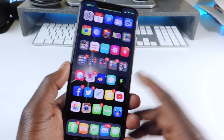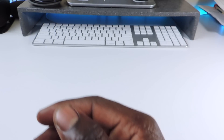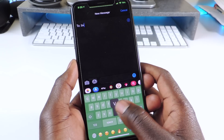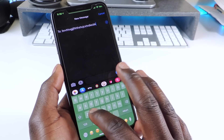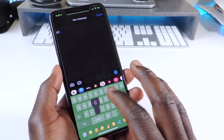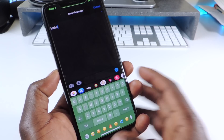The next one is called Oof Keyboard. Every time you hit the keyboard, you hear that oof sound. If you want that on your device, you can download the tweak called Oof Keyboard.